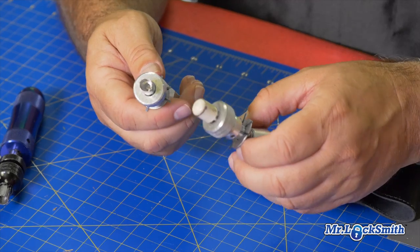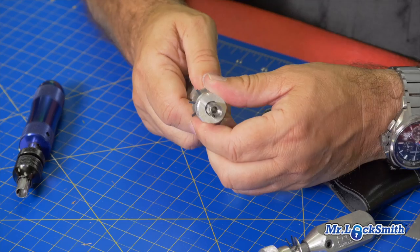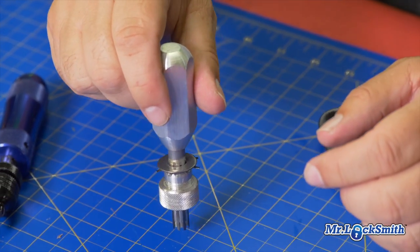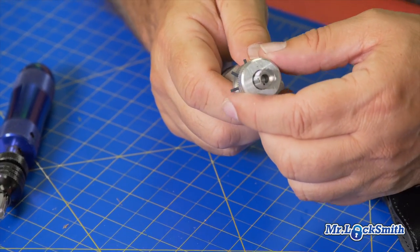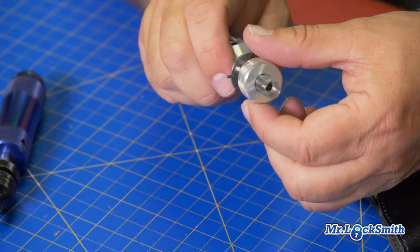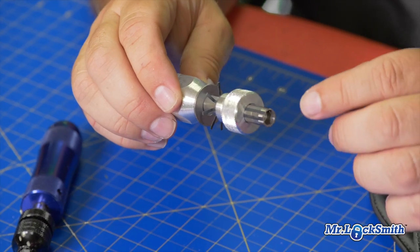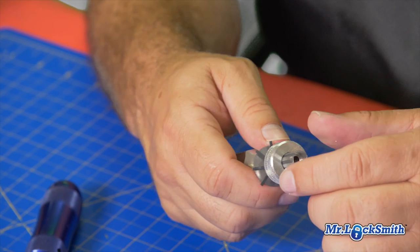The secret of these is you can't have the little picks extending. This is a tensioner, and you just have to find a flat surface — make sure it's all flat. You have to adjust your tension. The interesting thing when you're picking these: once you've got it to turn, lock this down. Then I can decode it and cut a key on a tubular code machine, or I have some old style key machines where I can just copy the key and have a key for the customer.